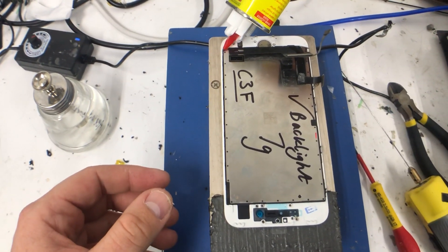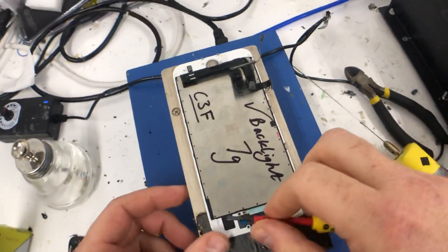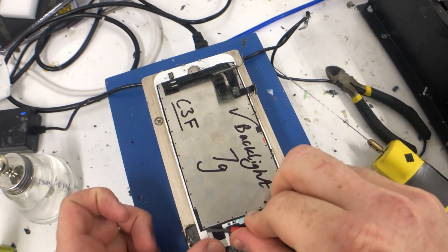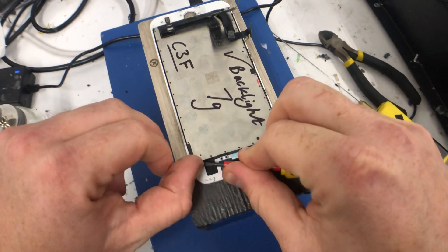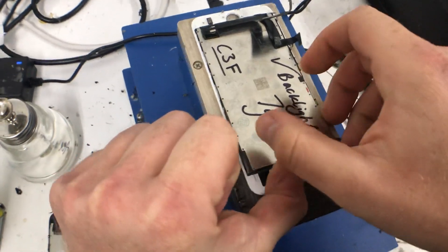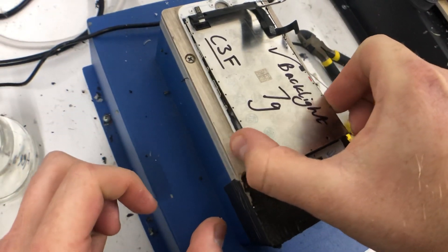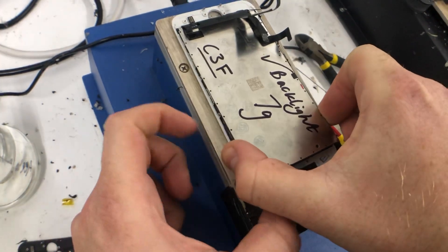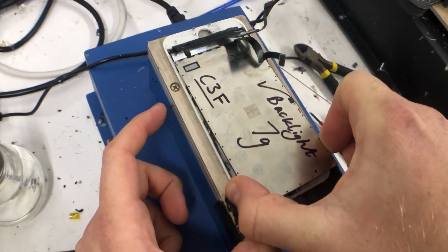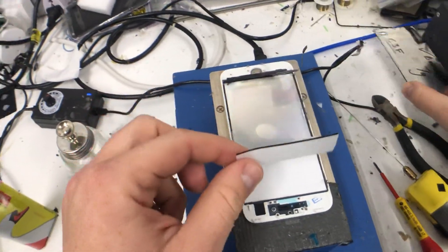It's important that you get all the corners because the last thing you want to do when lifting this is pull up the mirror polarizer on the back or damage the flex at the top. I'm going to lift in one corner and bring it over, wiggle it side to side so it comes plain, then slide it towards me. I'm not going to lift it — if it angles at the top you can damage that flex. And that's the backlight off.